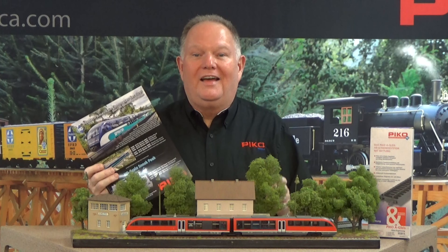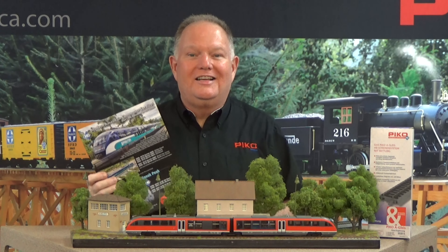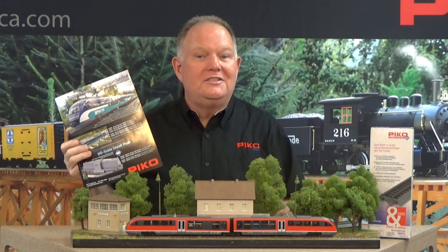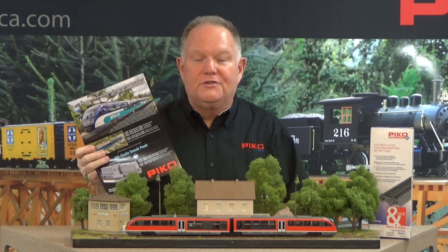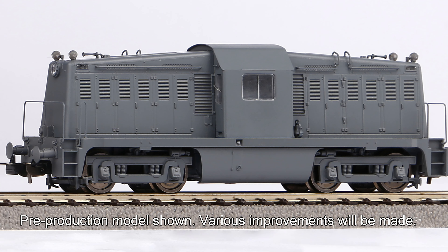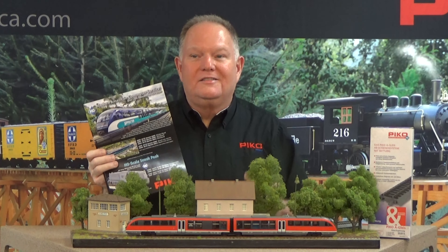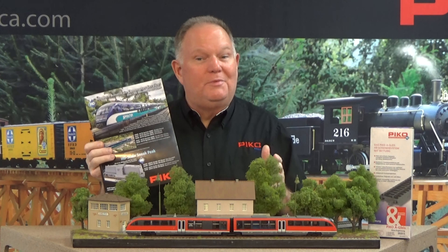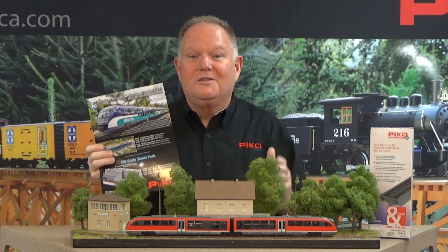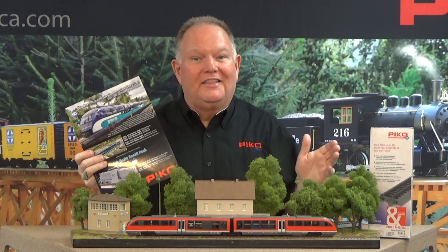After the war, many of them stayed in Europe involved in rebuilding efforts and remained reliable, good running locomotives. Many also came back to America — they were expected to be needed in Asia, but that conflict ended before they could get there, so they were sold off to short lines and industrial railroads all over the country. The first release will be the U.S. Army Transportation Corps version with authentic European buffers and couplers, in the Army's basic paint scheme, coming late summer. There are plenty of PIKO European cars to build an authentic train.